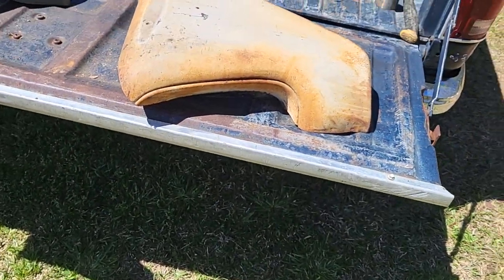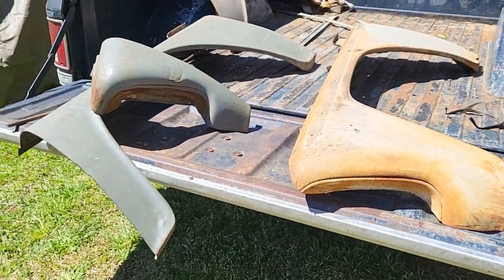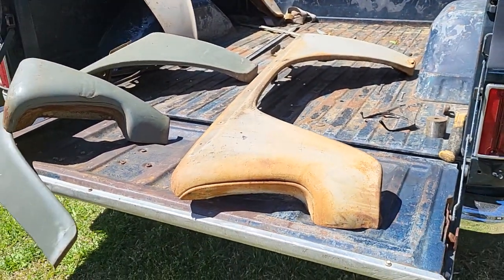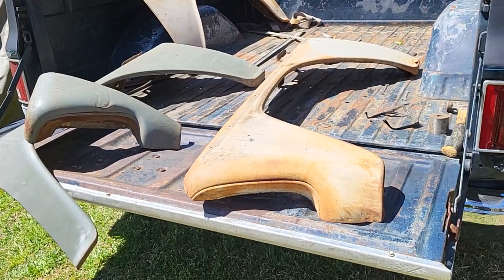I don't have a one-shot — it's like my videos, I got to do it in one shot because I don't get no redos. I'd have to find another fender, and they're hard to find. When you do find them, I don't know what people think they have — they think they got a gold mine, but they really don't.